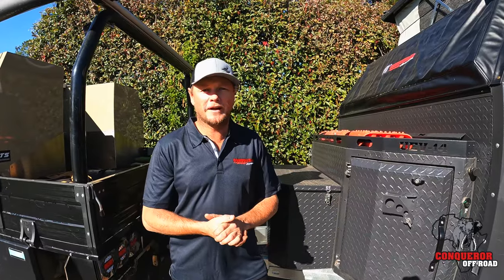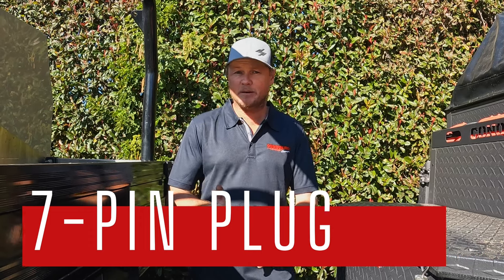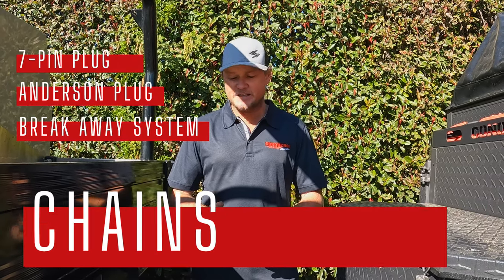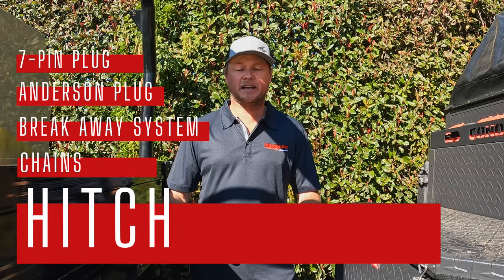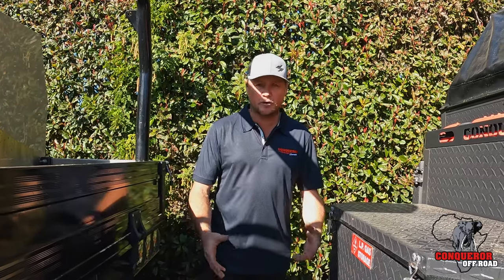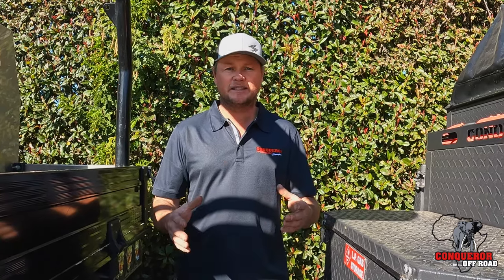Let's hook up the van and get ready for that weekend away. There is a lot to remember when hooking up a caravan: there's a seven pin plug, an Anderson plug, your breakaway system, your two chains, and of course your actual hitch — making sure you put that on correctly — not to mention working your jockey wheel and storing your handle somewhere. A lot of these things seem like a mundane task, but if you forget one of them it can ruin your trip before it even begins.